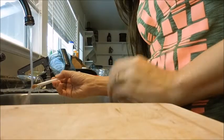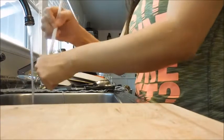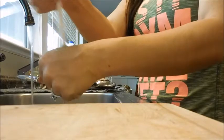So I basically take the brush and I put it in the water, and I take some soap and I just do it on the back of my hand. I swish it like this. See how it gets all the makeup off?